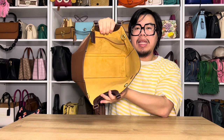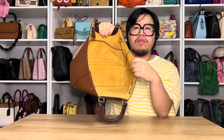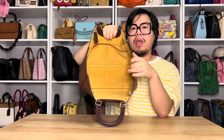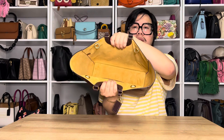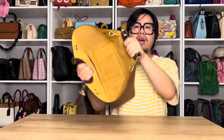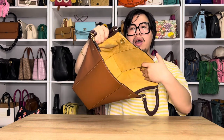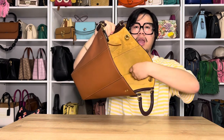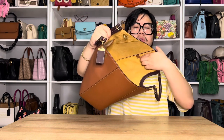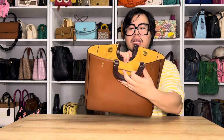On the inside of the Ray Tote, as you can see, it is one large open spacious compartment, and it is lined in suede as well — a really soft feel to the hand. It's in a fairly bright marigold yellow color with two slip pockets and a little leather trim on top. There's also a little leather tab with the horse and carriage logo, which is basically the label indicating where the bag is made from, with a little gold foil stamp. And you also get a little 1941 stamp on the back of the handle.